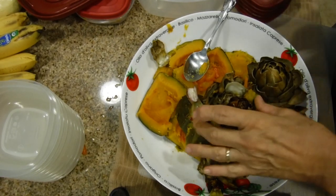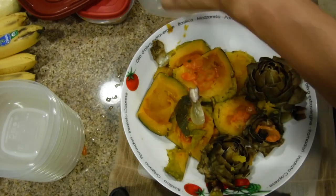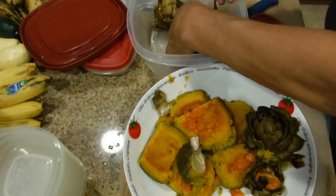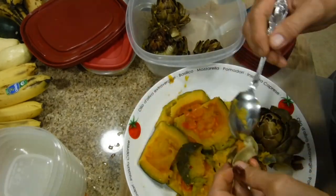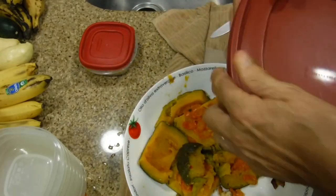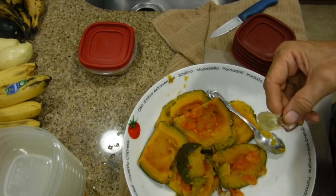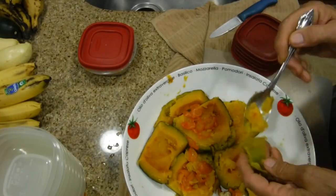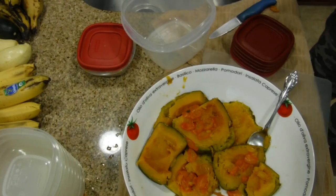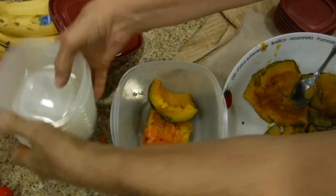I thought you might want to see how I'm going to do this — I can actually touch it with my hands now. I'm going to take the artichoke here and put it in this larger container. I'll see you next time.